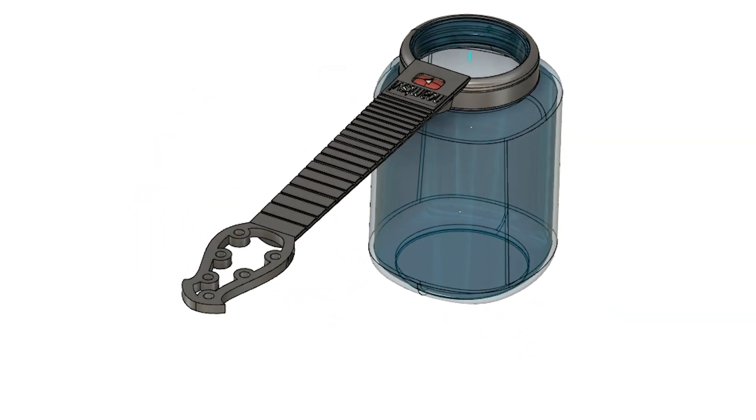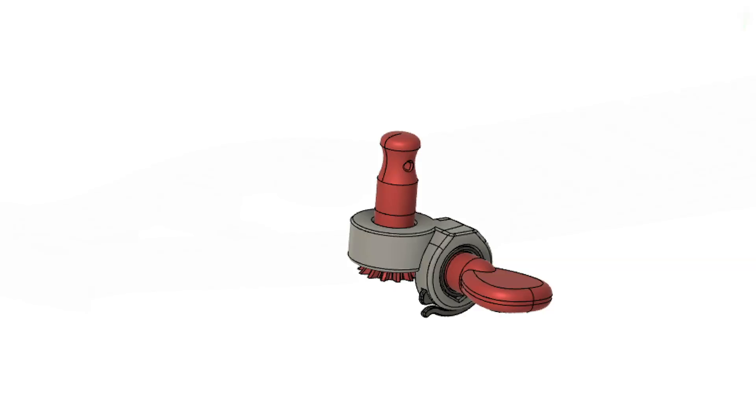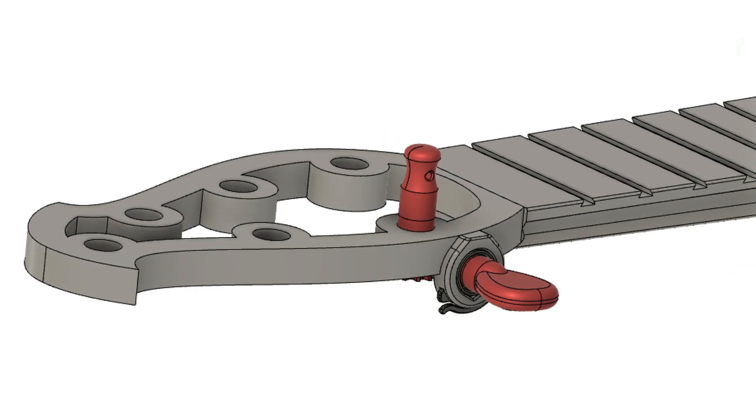I actually started designing this tuner when I was working on the second version of MegaJar — you can also check out that video. I personally am going to merge this tuner into my design itself.